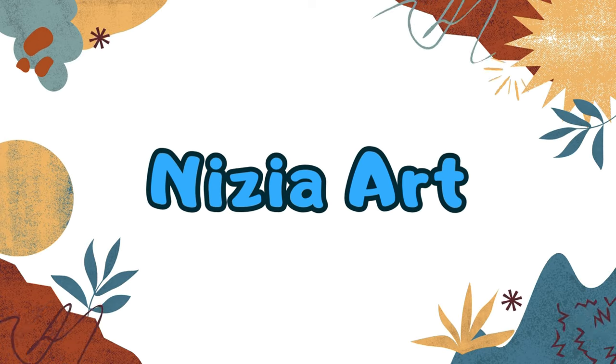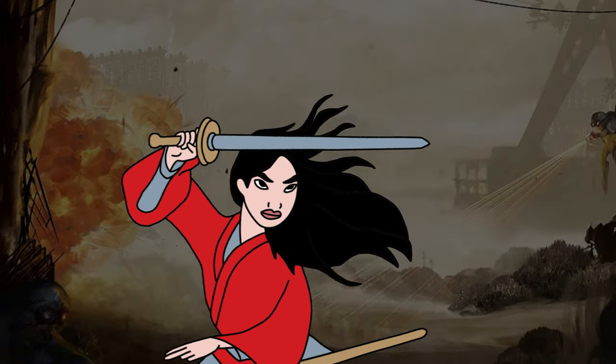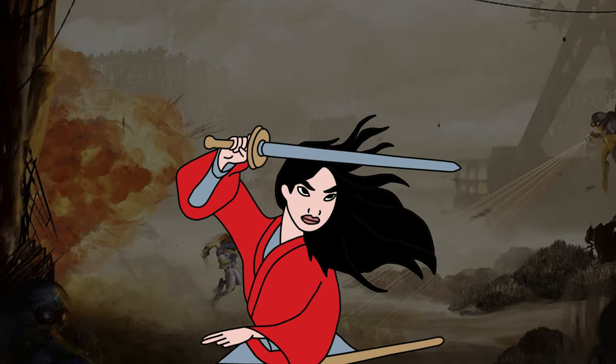Nizya Art. Hi guys, it's Nizya. Today, I'm going to draw Mulan. Let's draw and color together.